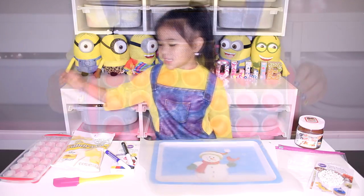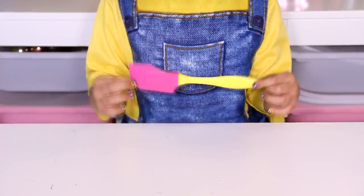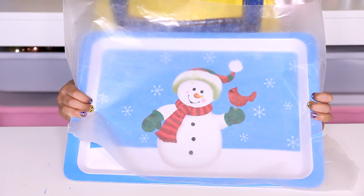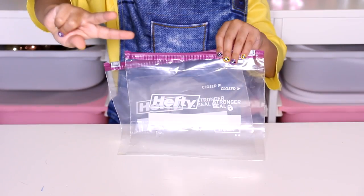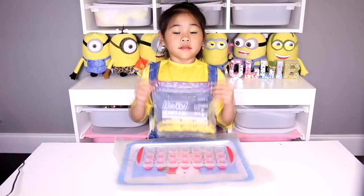Today we're gonna need: a dome mold, yellow candy melt, a spatula, black and blue food coloring pens, a tray with wax paper, Nutella, three baggies, and candy eyeballs.